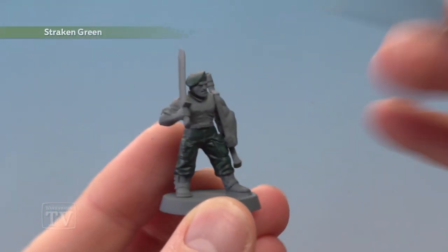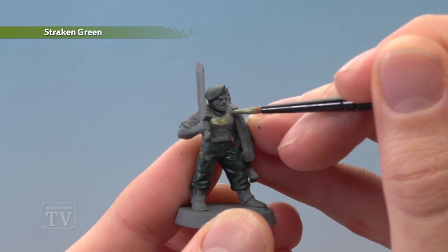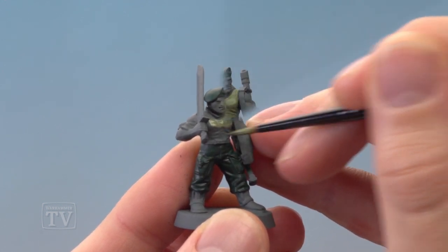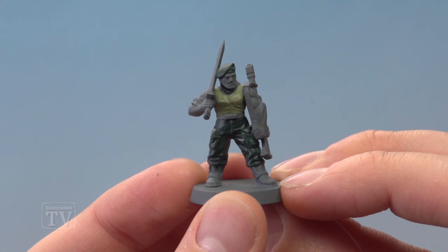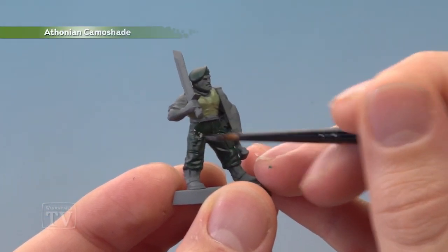Now we're ready to move on to Strachan Green for the vest, applying it with a medium layer brush for a little more control. Once you've finished painting in both colours, shade them using Athonian Camo Shade painted over both of these greens.